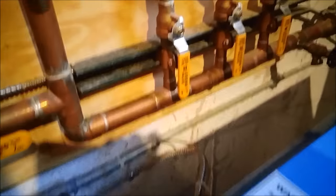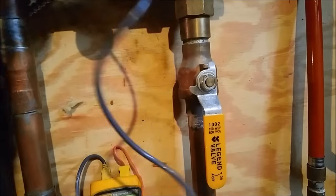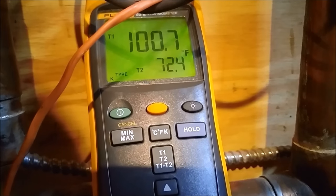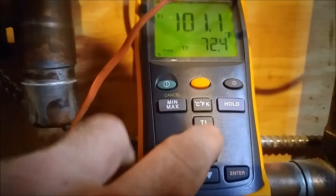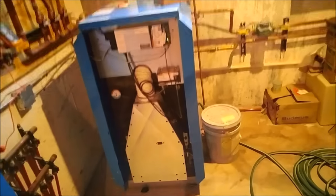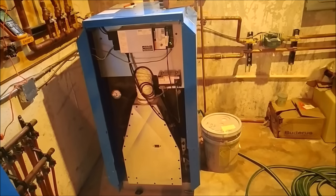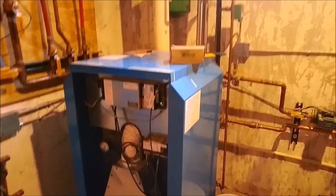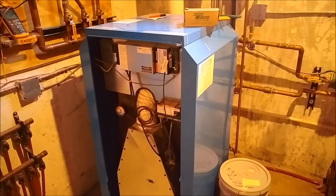Let's check boiler supply — right here. Thirty-degree delta T coming off the floor. We're going to end up replacing that Vedruss boiler — it's a good boiler but it's just sized wrong. It doesn't give the efficiency the customer wants because it doesn't condense. With floor heat, all you want is condensing. You can do it like this all day long, but it's going to cost you money.